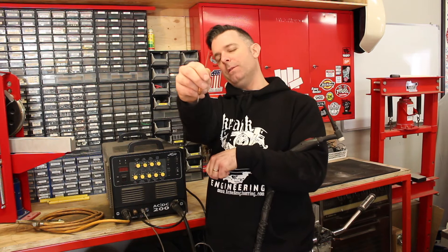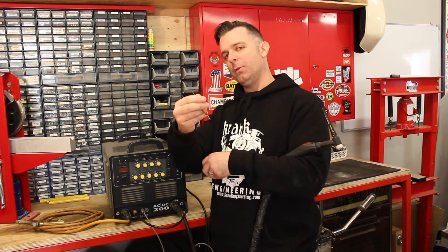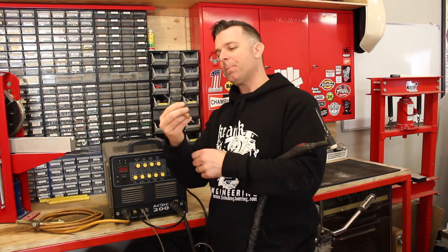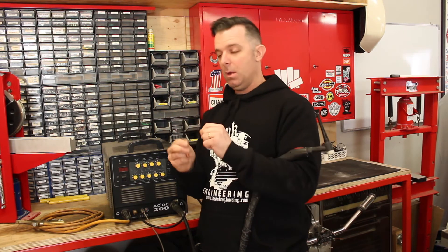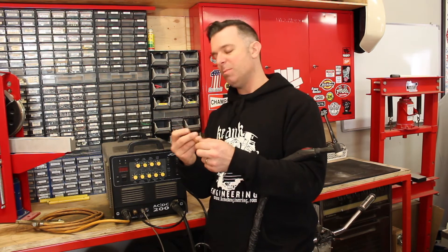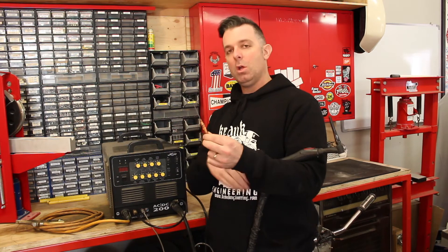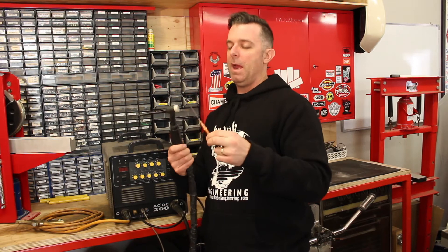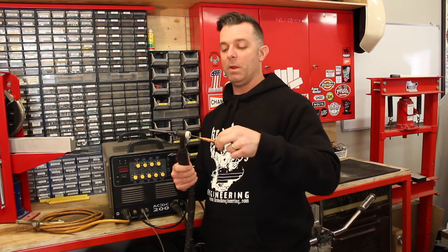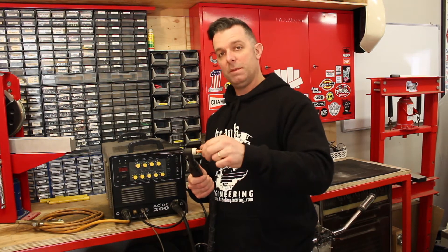There are also different tungsten alloys for different jobs. This one has a red tip and that's used for ferrous materials and stainless steel. The other common one is a white tip, which is used for aluminium. So you've got different tungstens in different sizes used for different jobs, and that's one of the big benefits of TIG welding.